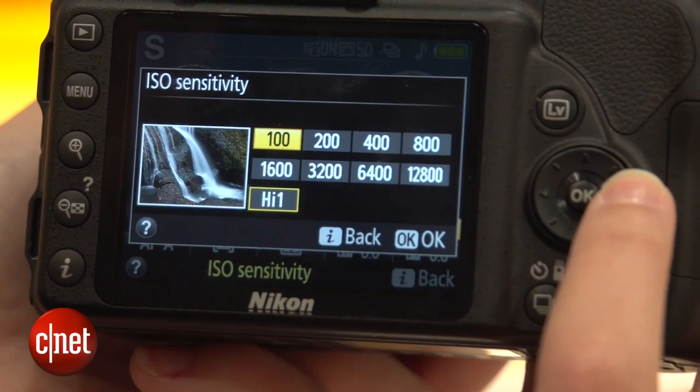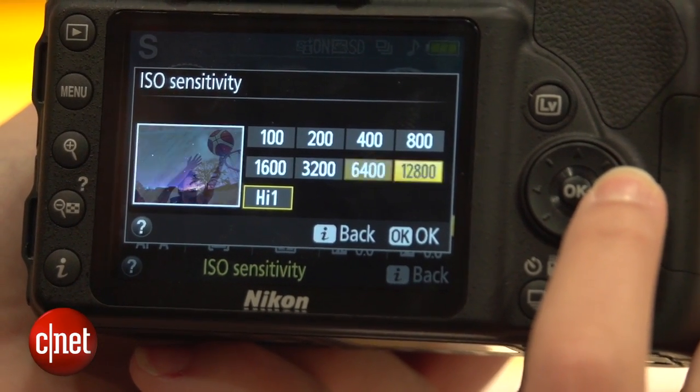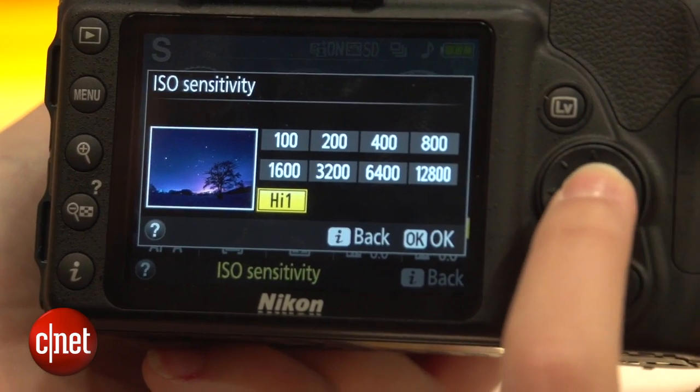Elsewhere, you're also getting a high ISO range all the way up to 25,600, and there is a boost to the continuous shooting speed, so you're now able to shoot up to five frames a second, which is pretty impressive for an entry-level SLR.